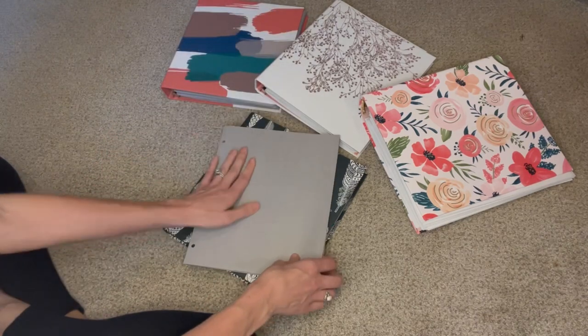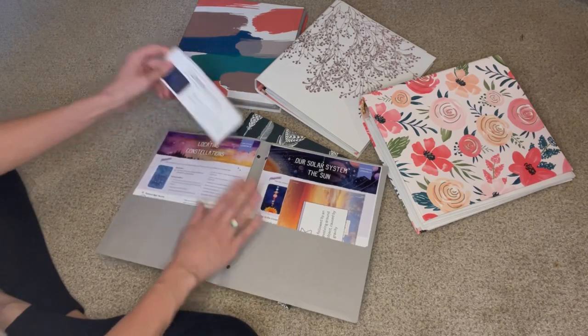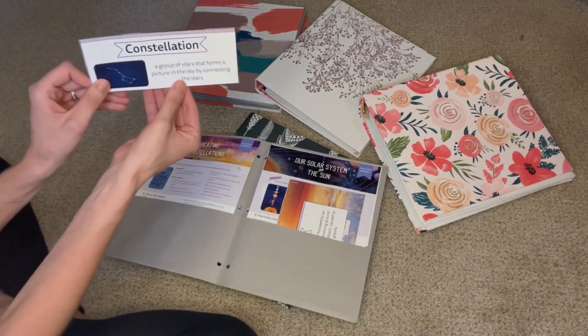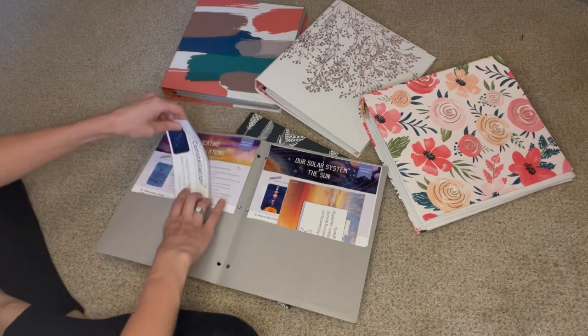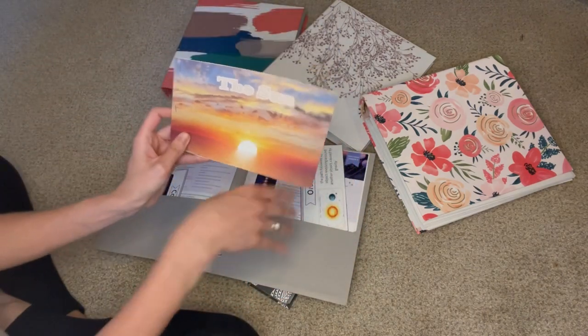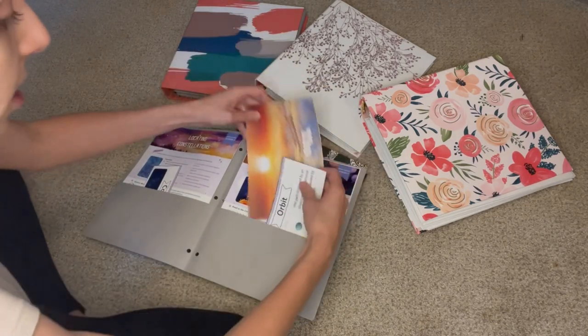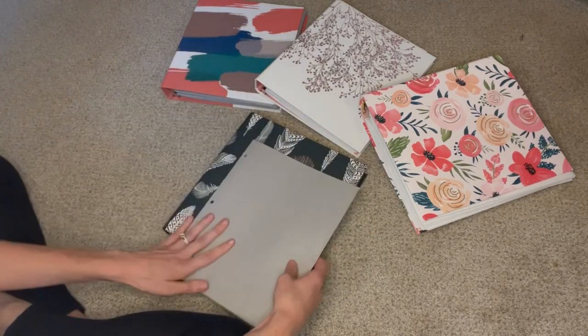So I'll have this folder. It's just less overwhelming. I will put in it the lesson itself, the vocabulary words, the books, the mini books, and any other cutouts that we need. That's just how I plan on doing the lessons. They're all going to be broken down like this.